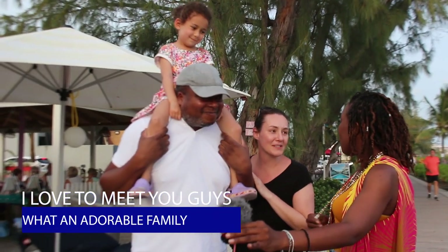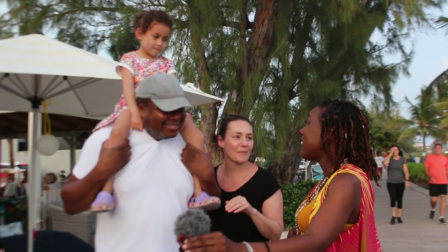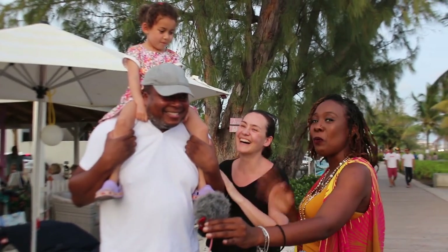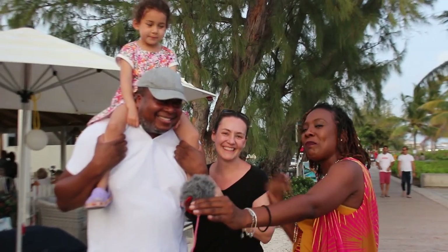We watched one of your videos yesterday — the one where you were going around different places for homemade street food. And we went to the grannies. Thank you for watching, I love to see you guys. Always come and say hi and you might get a chance to be on YouTube.